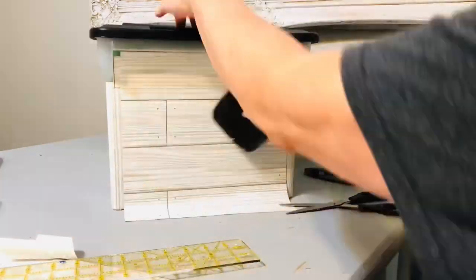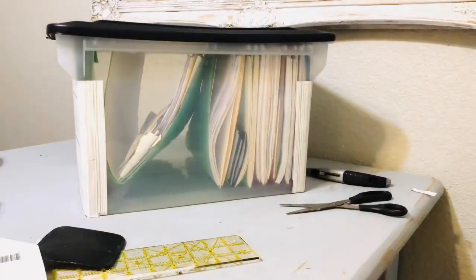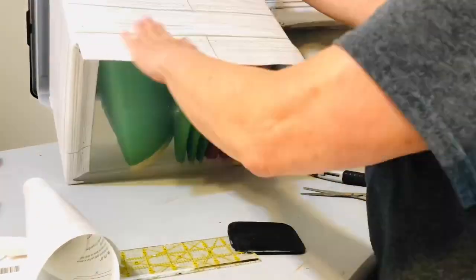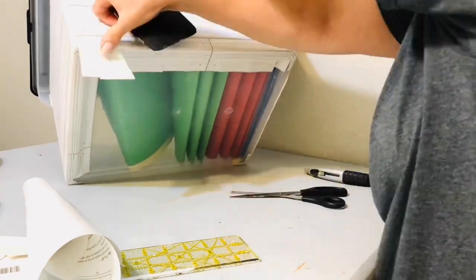For the finishing touch, I spray-painted that black lid white, and now the file box looks really appealing because it just blends in with the rest of the room.